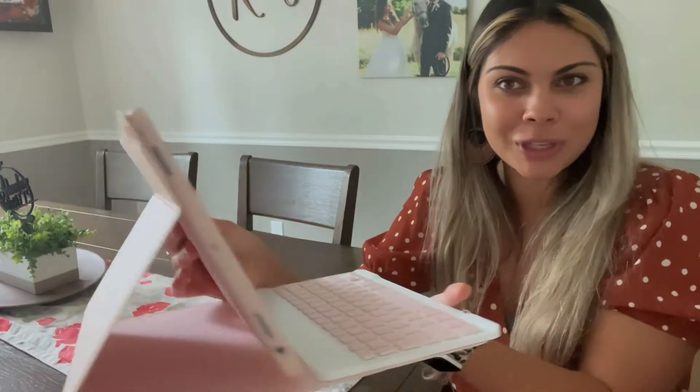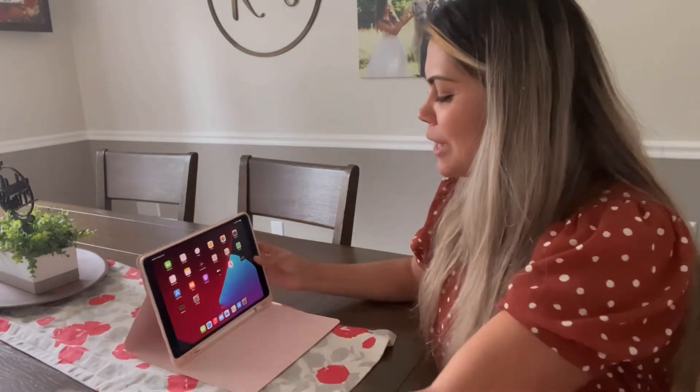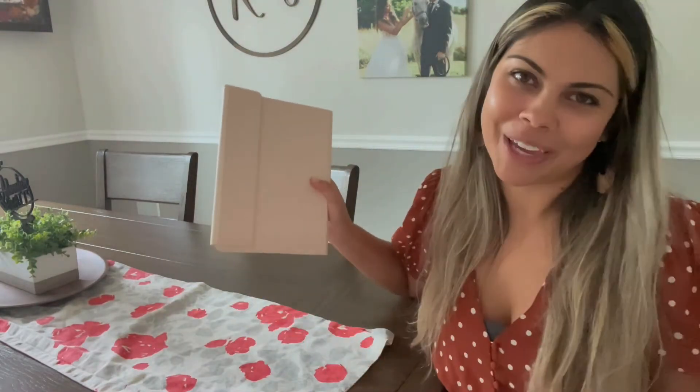As you can see, it is super cute and it's super simple and easy for you to take apart and put together. Let me go ahead and show you how.